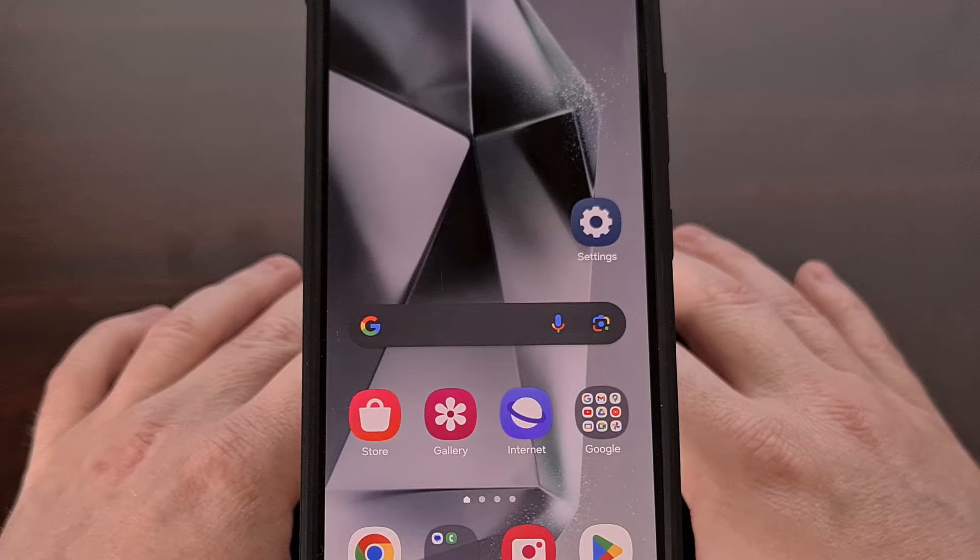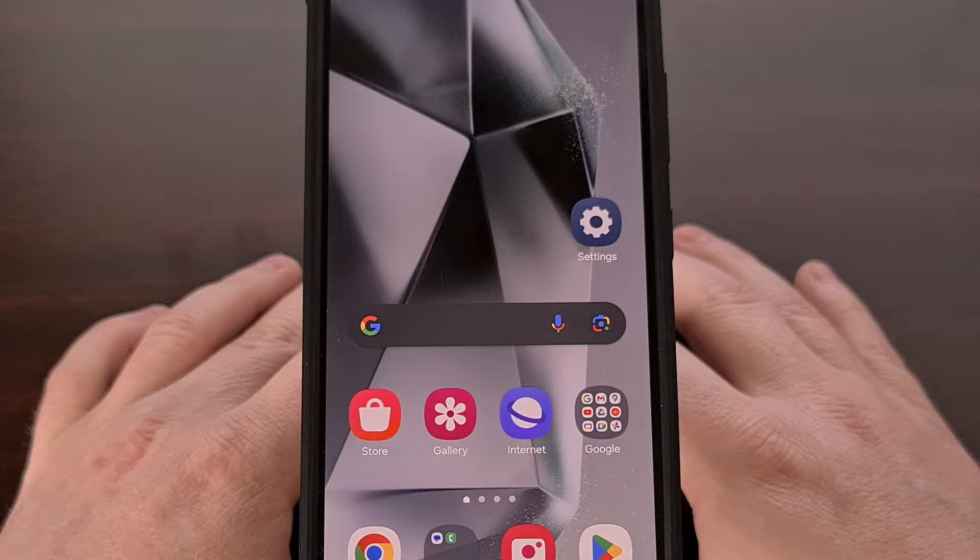If you have the Samsung Galaxy S24, the Galaxy S24+, or the Galaxy S24 Ultra, I can show you how to boot your smartphone into a special boot mode known as download mode.